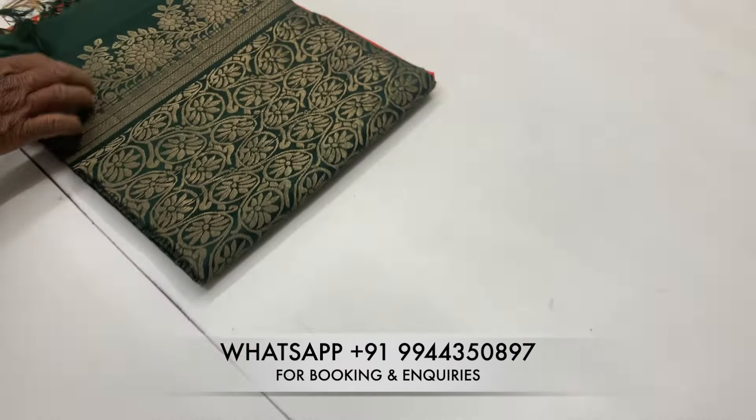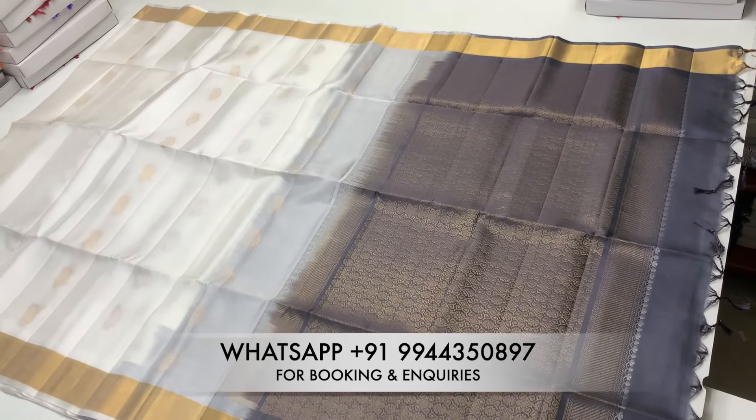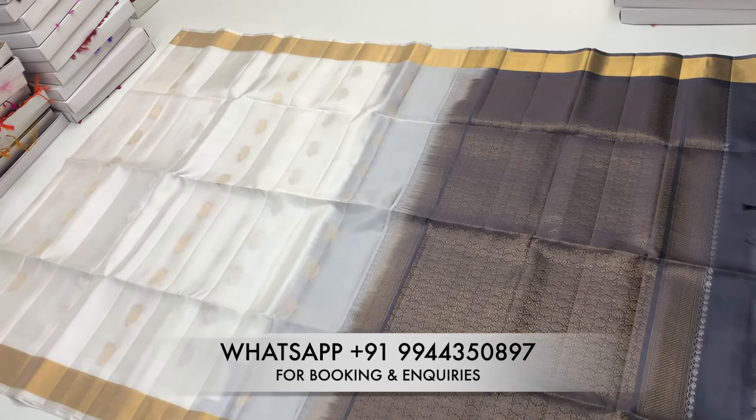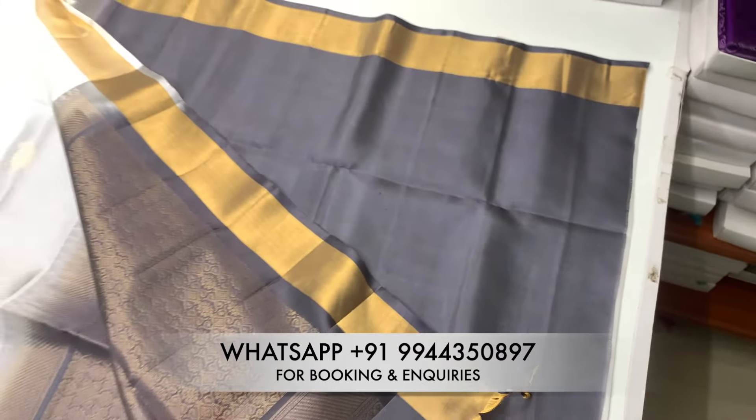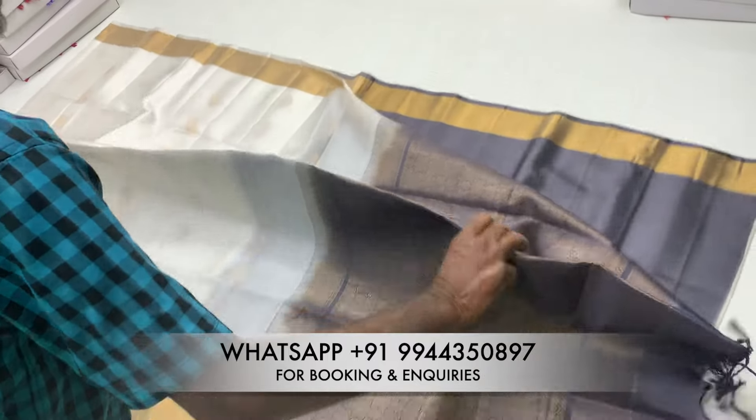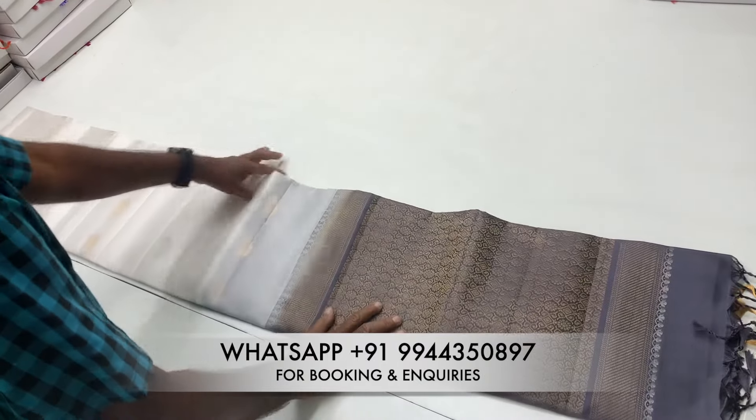It is a double side border with gold color. The blouse is a plain running blouse. Let's take a look at the green color body, the red color body, and the yellow color body. The blouse is a plain running blouse with a double side.